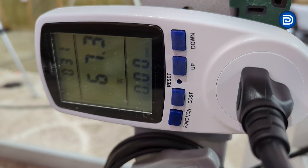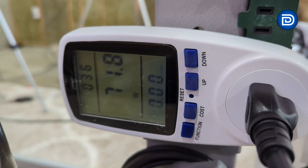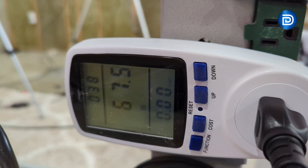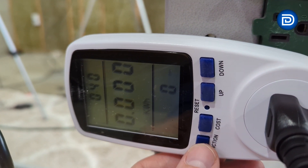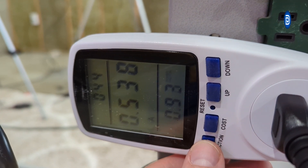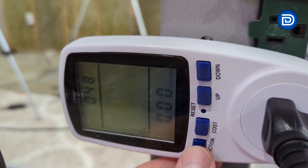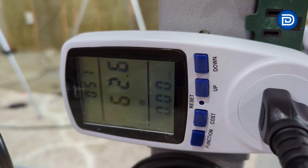At the wall with everything booted up, we're showing about 60 to 70 watts, at 123 volts and 0.5 amps. You can see the low and high values — those will change — along with the current wattage reading.